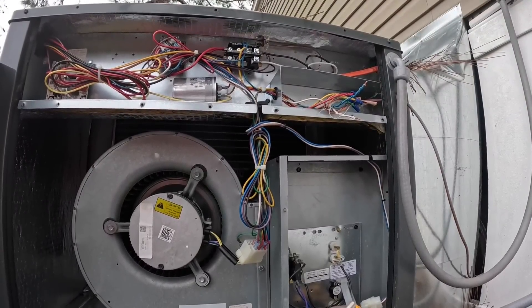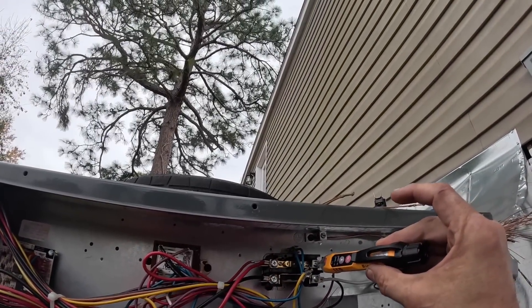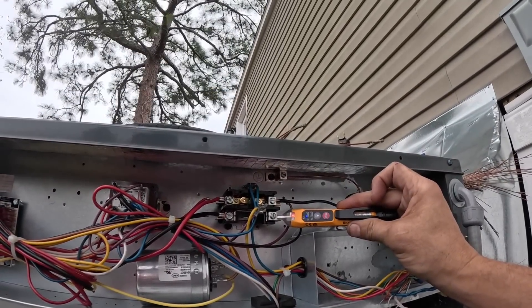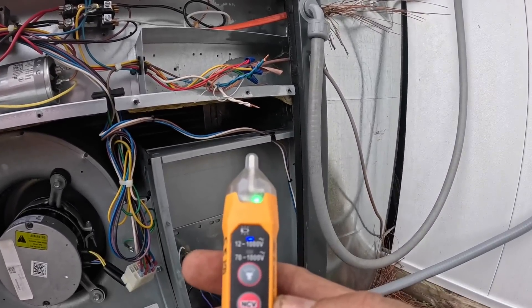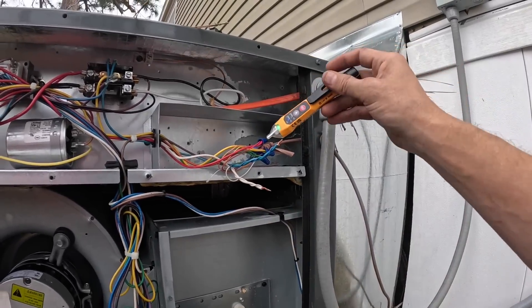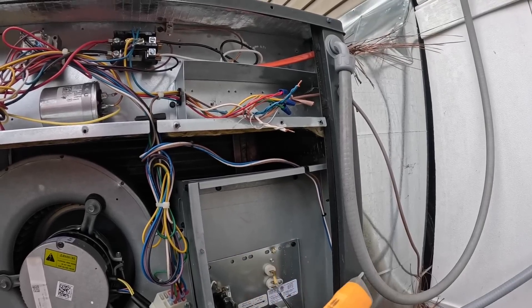I just bought this over at the Klein Tools department over at Lowe's. I've never quite used one. It looks like you've got to get right up on that. It tells me it's more than 12 volts — I don't go any higher than a thousand volts, so I'm going to leave it at 12 volts. Maybe I can detect... look at that, I can detect low voltage. That might actually help me trace out some wires sometimes. Yeah, it works. Now whether or not I use it, that's another question, but it works.